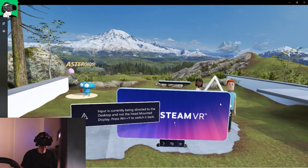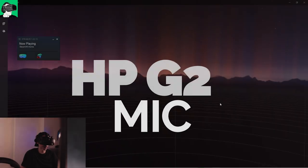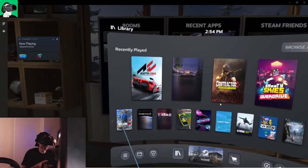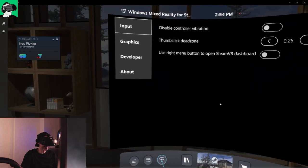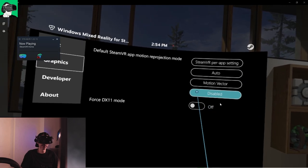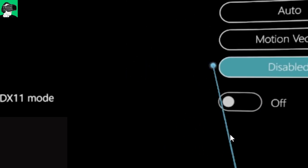So I'm inside the HP Reverb G2 — let's head over to SteamVR now. The microphone you can hear right now is actually coming from the HP Reverb G2 itself, not from my external microphone. In my mixed reality settings under graphics, reprojection is disabled — with motion vector on it doesn't work as well, so I'm not using reprojection. I'm using an RTX 2070 and an i7-9700K, just to let you know.